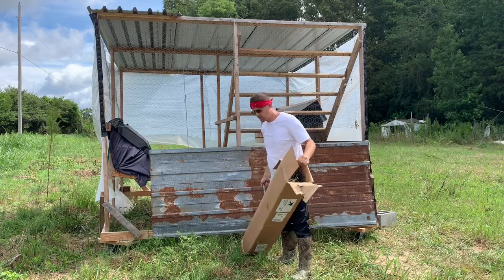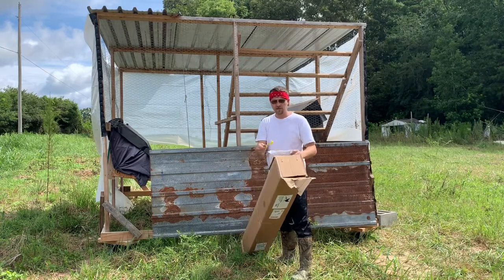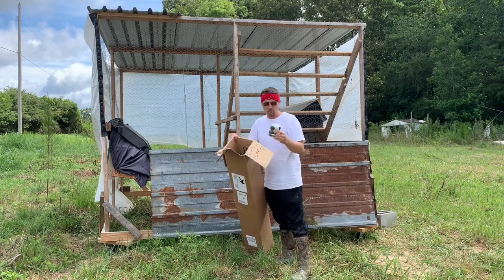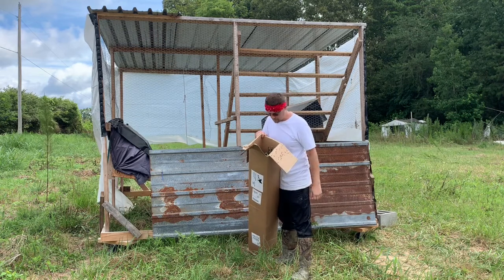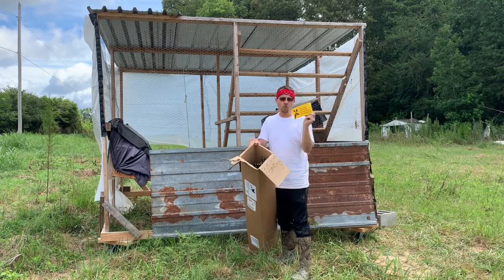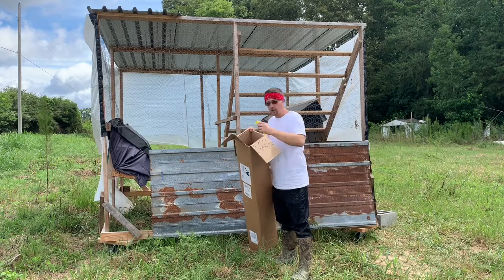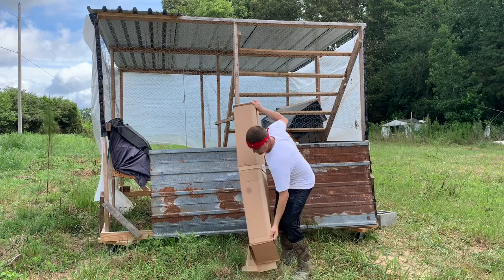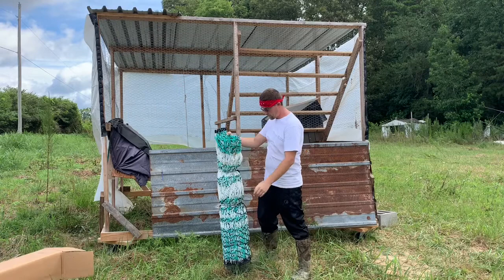It comes with some of these cheap, piece-of-junk yellow stakes, some repair lines, and some lines to help stake it out better. There's also some kind of warning sign for people, but I'm not going to use that — another piece of junk. It all comes together like this.